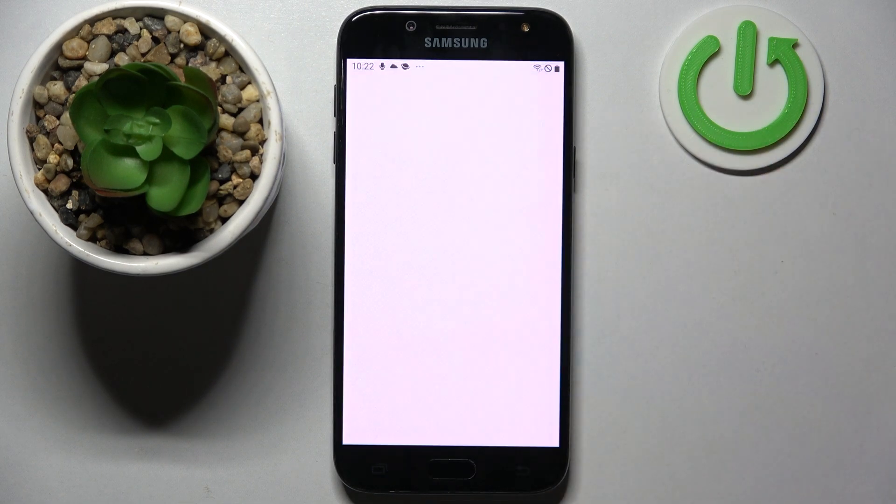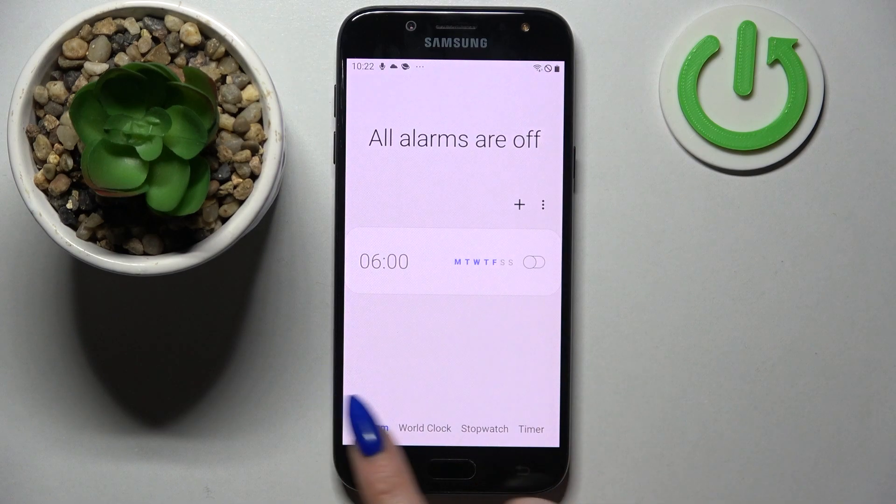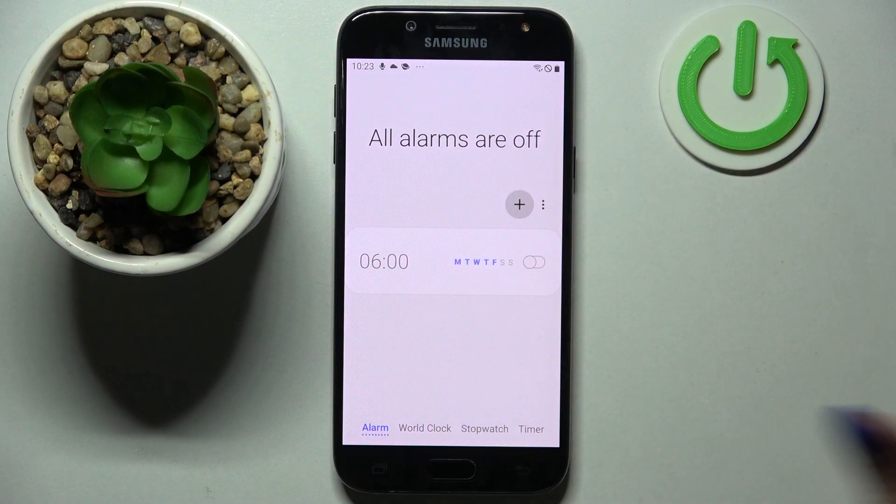First of all, find Clock and tap on it. Then you need to choose Alarm at the bottom left corner if it's not already on, and tap on this plus icon.